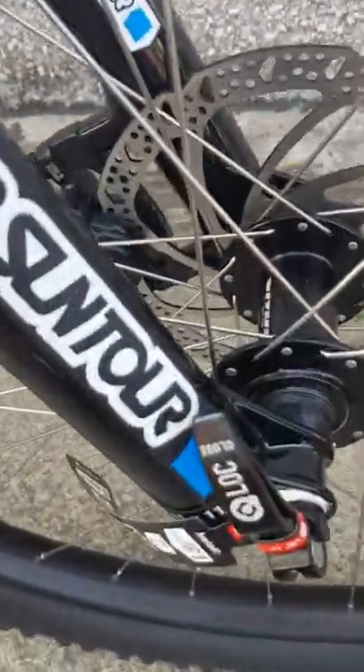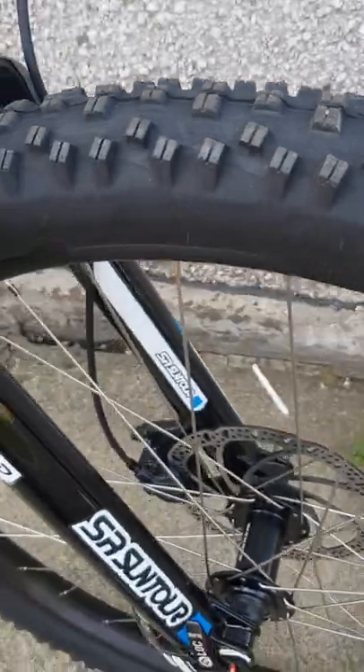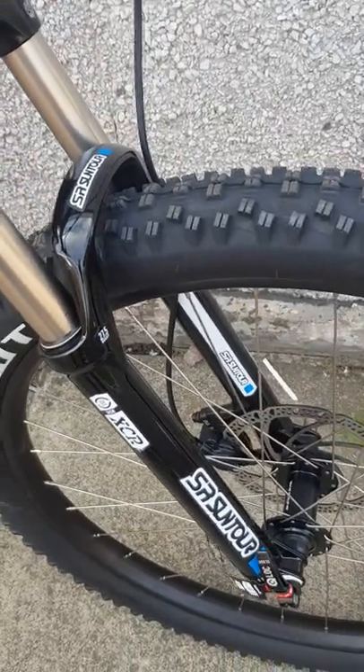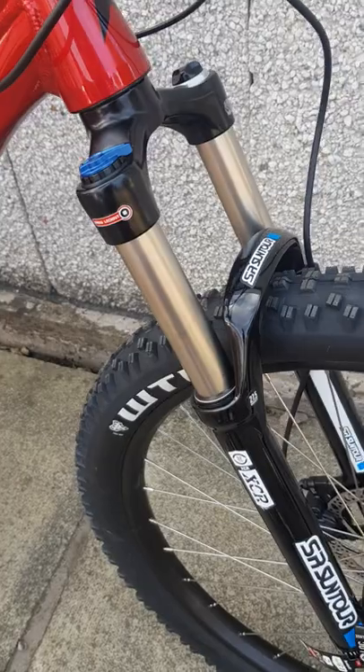It's also a 15mm through axle on the wheels, and it has got Tektro hydraulic brakes. I think it's a 180mm disc in the front and a 160mm disc in the rear — I'm not 100% sure about that but I think that's what it is.